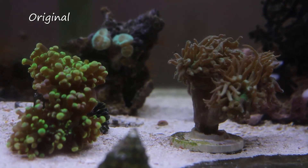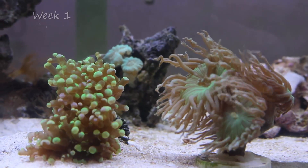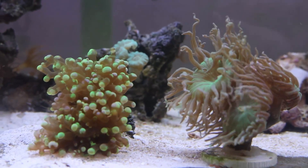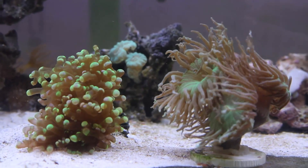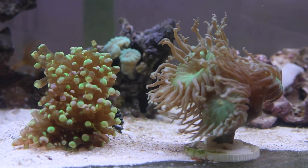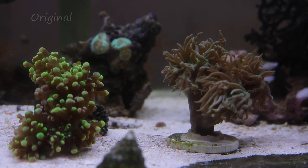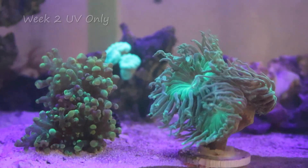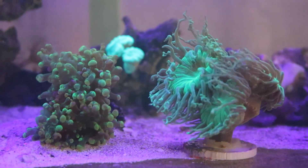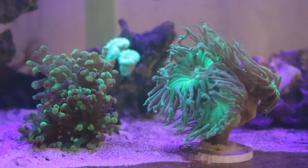It was at this point I decided that it was working out well enough that I should add other corals. This is a Duncan's on the right, and you can see in the back it's a sun coral — I think. I'm not sure because it's just a piece that broke off a tank I maintain and has been in there for a long time. The Duncan's is a soft coral and the sun coral is hard — a small polyp. As you can tell, the light's gotten more intense because I've added a second strip of the 10K.